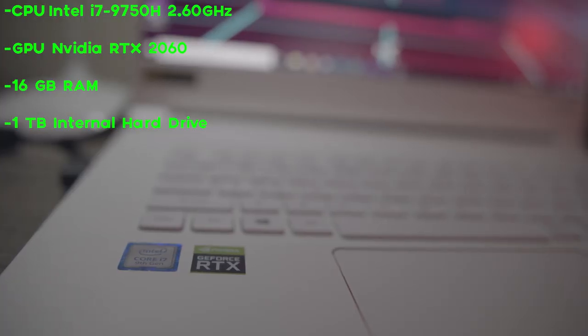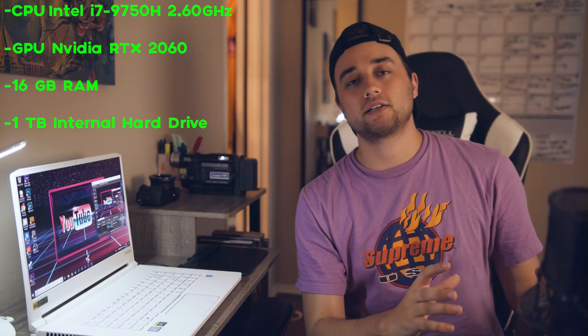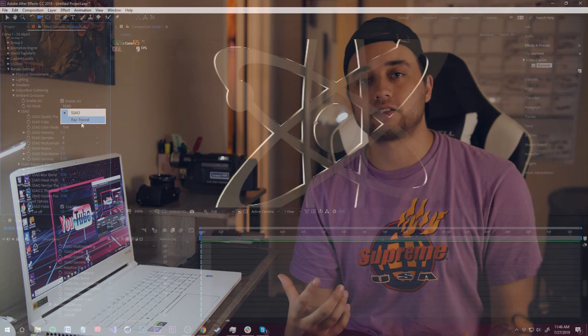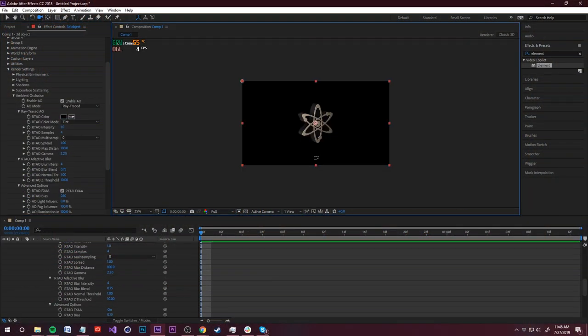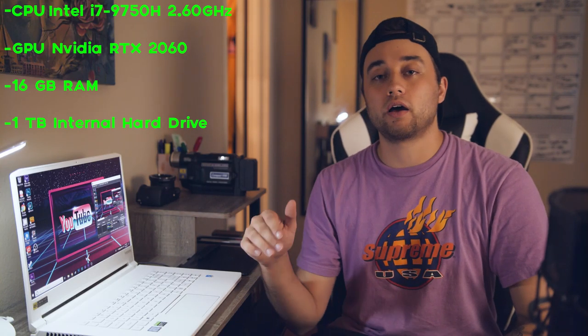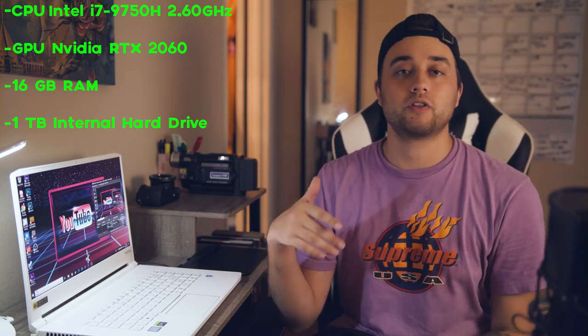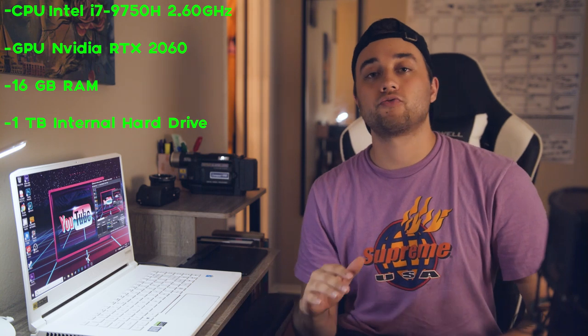You're working with an NVIDIA GeForce RTX 2060. The main difference between the RTX and GTX series is that RTX works with ray tracing, which gives you that photorealistic look with improved shadows — amazing for 3D rendering. The CPU is an i7, which is great. I'm going to do some benchmarks later and show you some stats. You'll get 16 gigabytes of RAM, which is great for the average user — for 3D and After Effects, 16 gigs is going to do you fine.